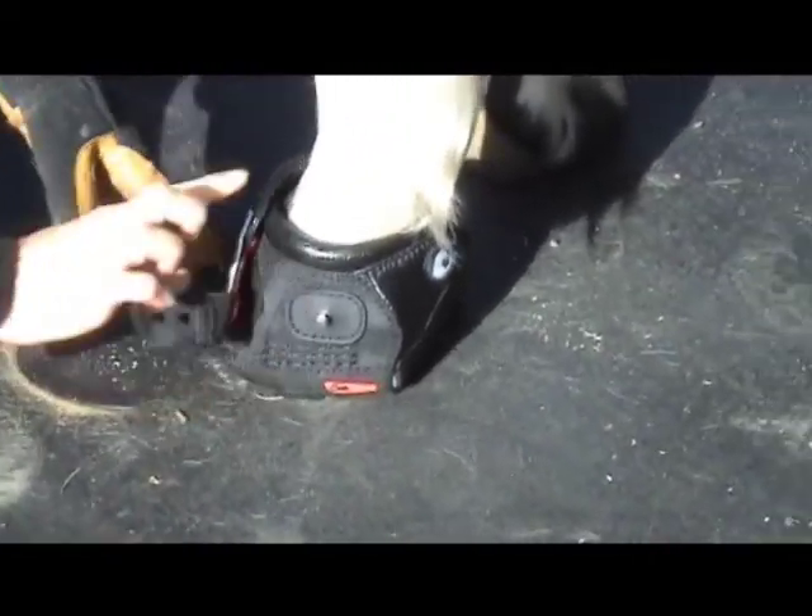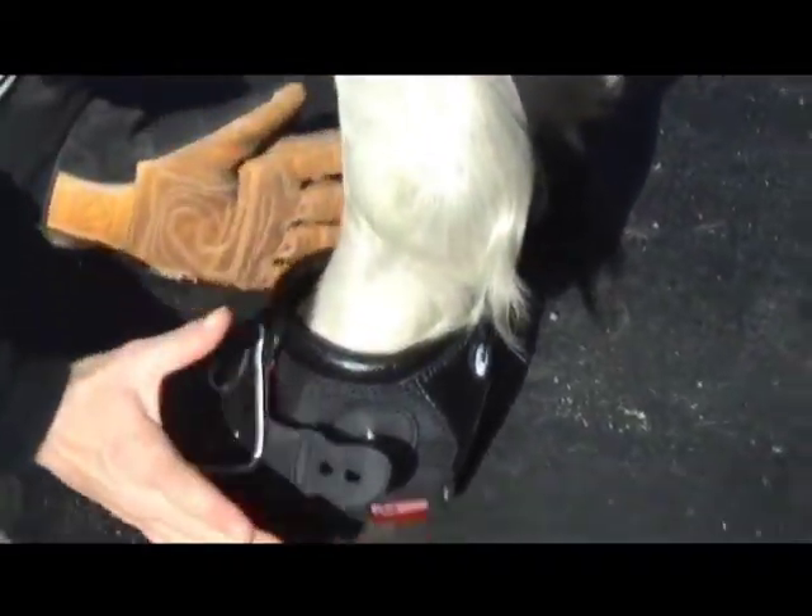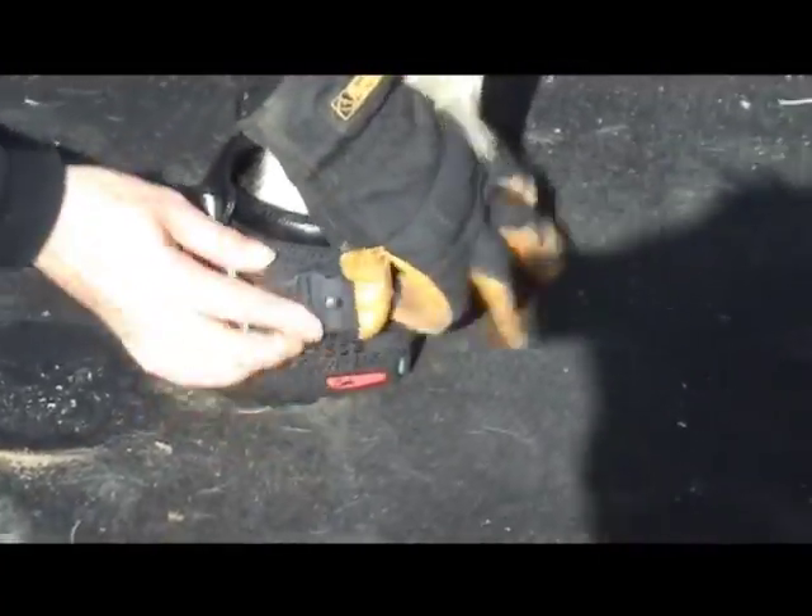You want to keep the top layer level and even. Then you simply do it up and you're ready to ride.